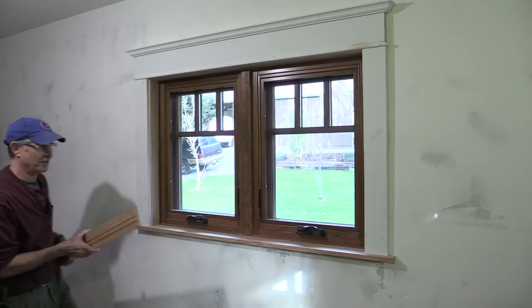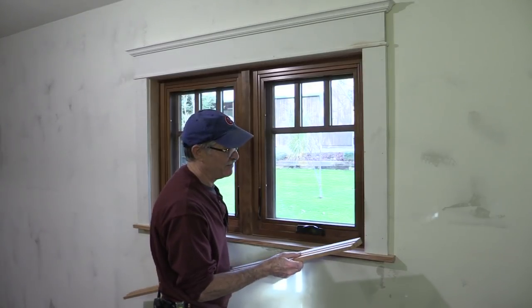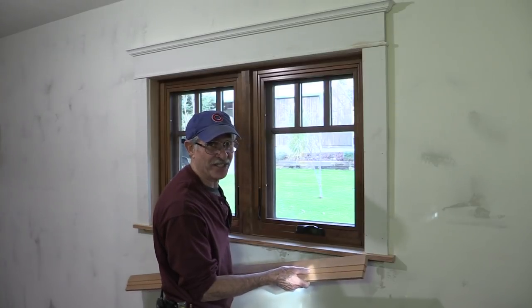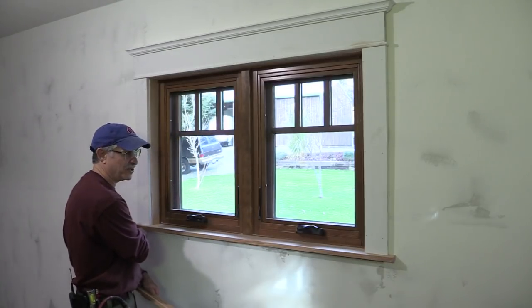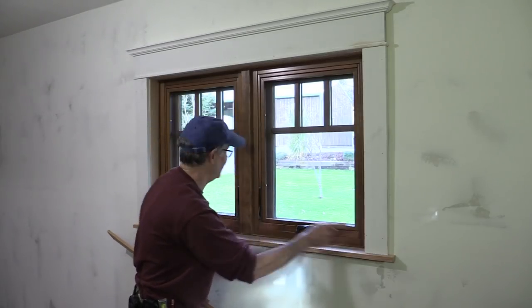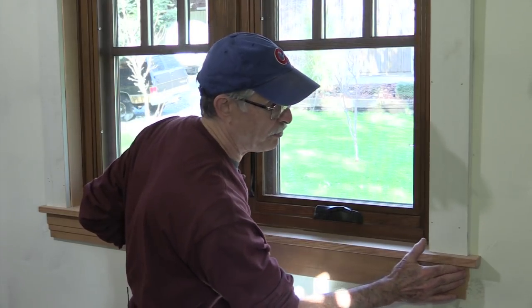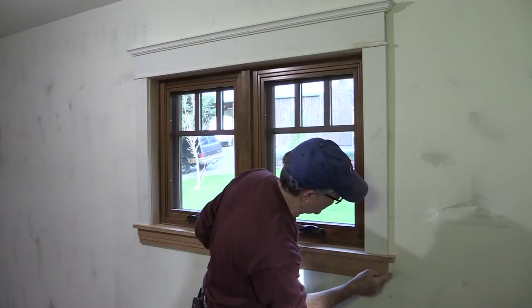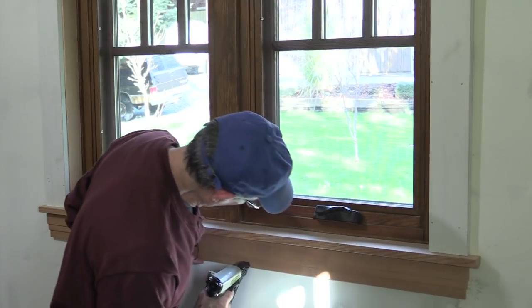Some of you might think this is the same apron I cut up in the shop, but it's not — I cut it twice. The first time I measured to the outside of the stool, and that's wrong. The apron should end at the outside of the casing — measure OD casing to OD casing. The stool is like the top of a pedestal, and this would be the trim going around the pedestal and around the column. There's a plumb line from the outside of the stool to the casing to the head, and this follows classical details in the classical orders.